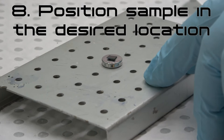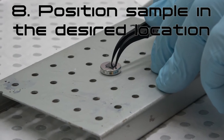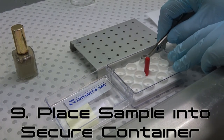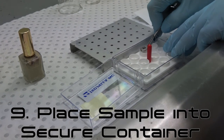Step 8: Place the sample on the stub and position in the desired location. Add a small amount of additional conductive silver liquid if needed. Step 9: Carefully place the mounted sample into a secure storage container, labeled with your name, contact details, and the date the sample is to be collected.